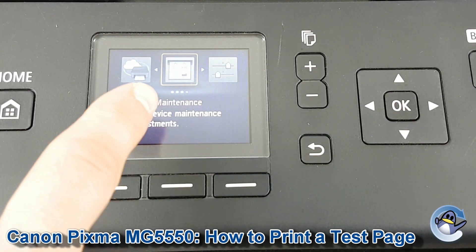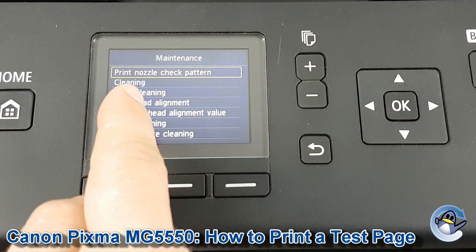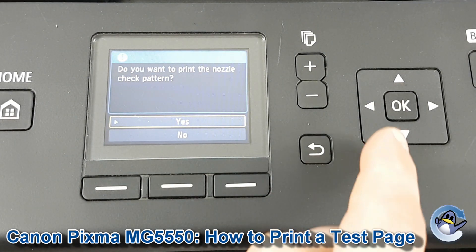Then we need to go into Maintenance, so we press OK again. It's listed as a nozzle check pattern, which is the first option that comes up. So we press OK and OK.